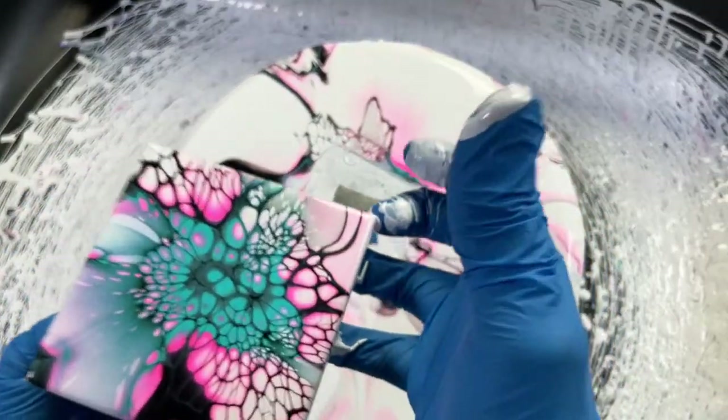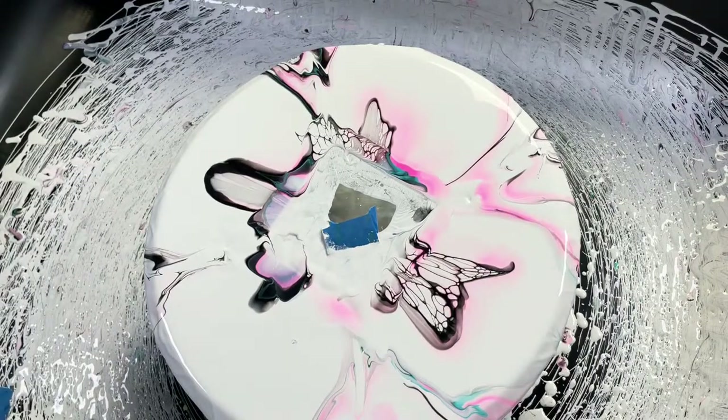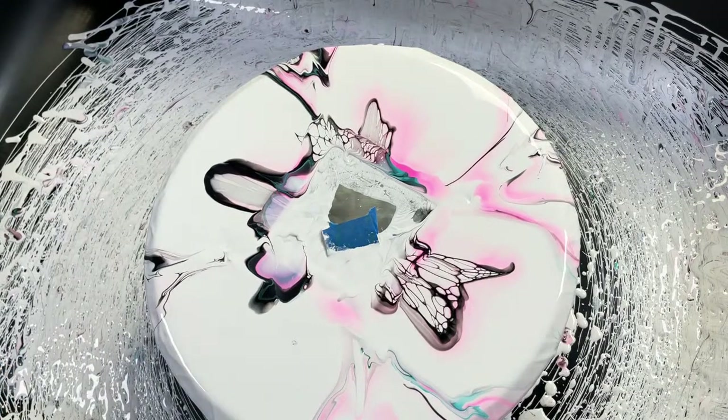Someone asked how long I let the tiles dry before sealing them. Before I seal the tiles I'll give them a good seven to nine days. Based on the humidity here in North Carolina, that lets them dry to the point where I can seal them. Then after I seal them I give them another week so the seal can dry, and then I can resin them and feel comfortable.